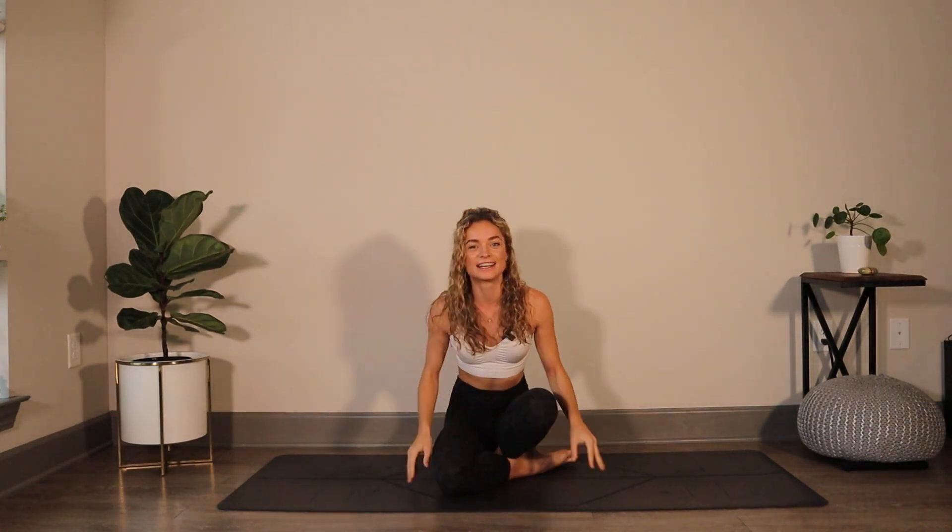Thank you for joining me today. I hope you have a sense of lightness and you're ready to take on the rest of your day. If you enjoyed that flow, please hit the like button or leave a comment down below — I would love to read it. And if you're not subscribed, don't forget to subscribe to the channel. I'd greatly appreciate it. I hope you have a beautiful rest of your day. Thanks, bye.